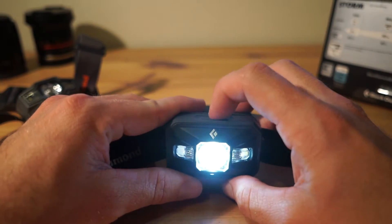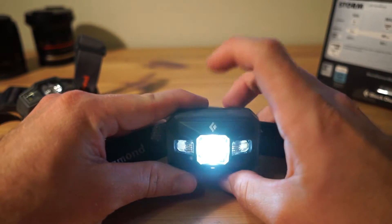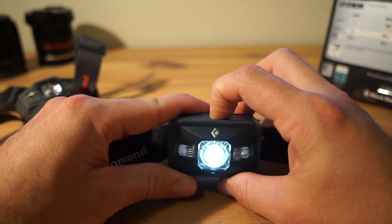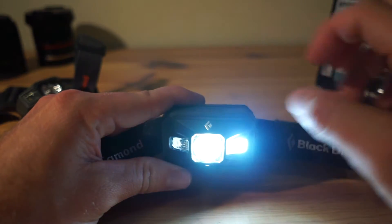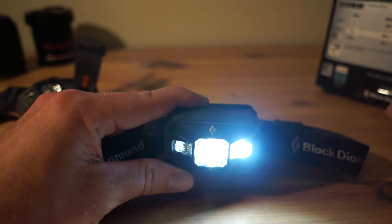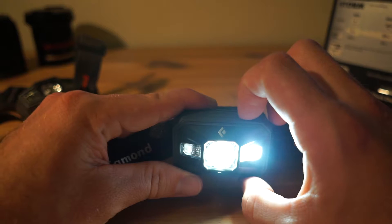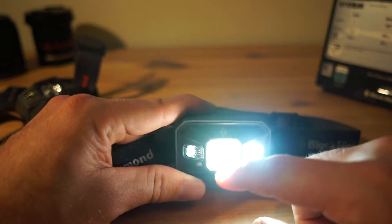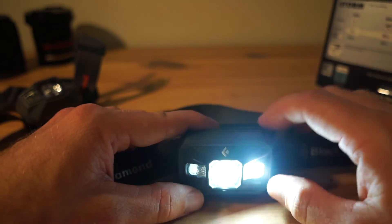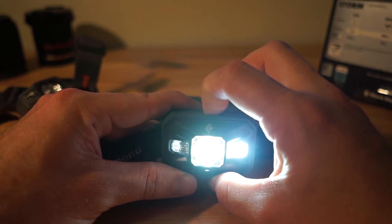To dim or increase the light you press and hold — there's a little strobe when it reaches maximum or minimum. Going down to minimum, then back up to maximum. At maximum setting you'll notice the proximity light also turns on, which is great. I used this the other week on a night ride in the bush and having 250 lumens from both the main light and the proximity light was awesome — especially on the bike, seeing far ahead and directly in front at the same time.